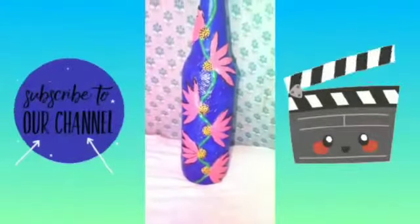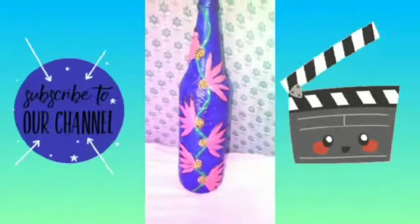Hi guys! Welcome to my channel. I'm going to show you a bottle of the water.